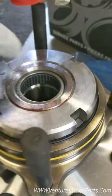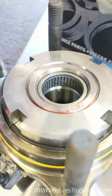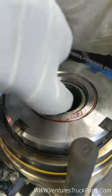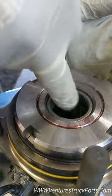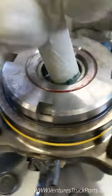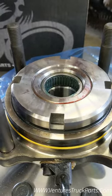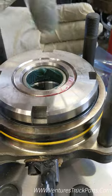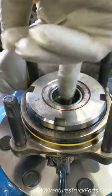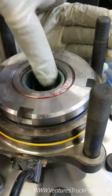This needle bearing comes pre-greased, but we're going to pack it with a little bit more just to make sure. Use a good high-quality grease — we use this Spicer grease — and make sure all those needles in there have a good amount of grease. This is a very common failure on these trucks for this bearing to go bad, so we want to do all we can to keep it good.